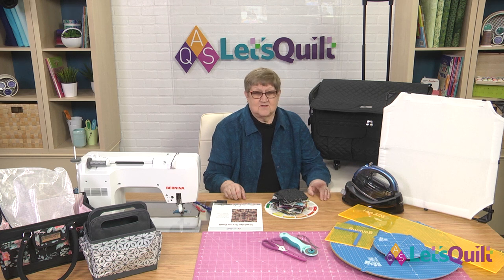Let's talk a little bit about what we need to do with our fabric. Before we do that, we're going to take a short word from our sponsors, and we'll be right back and talk fabric.